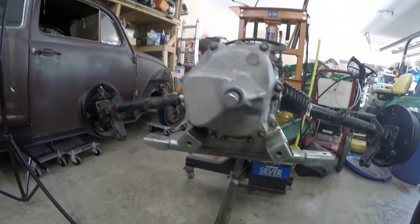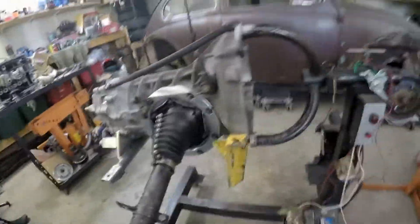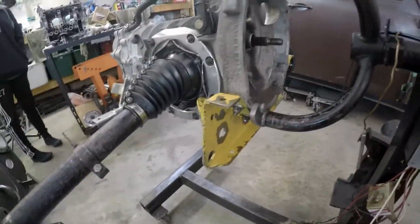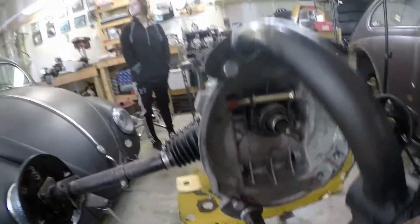Earlier in the video I showed you the frame horn mounts — that's where these mount. Then this part mounts onto the nose cone mount. The nose cone on the Berg is actually bigger, like I explained before, there's a gear in there, so there's actually really no room for a mount there.